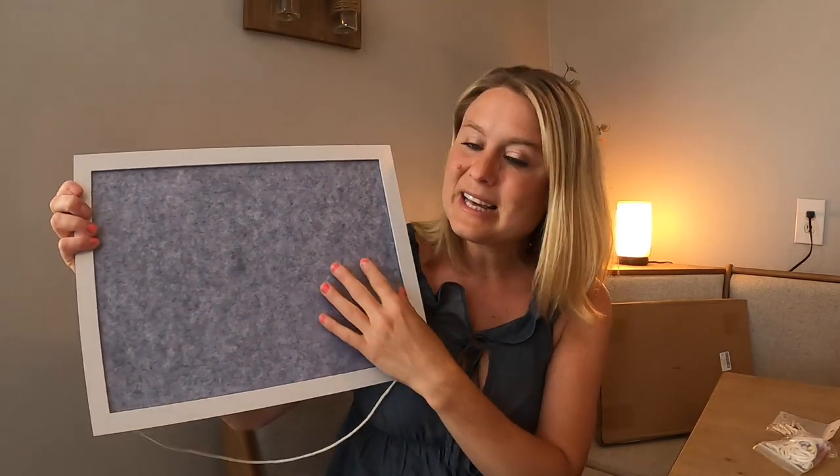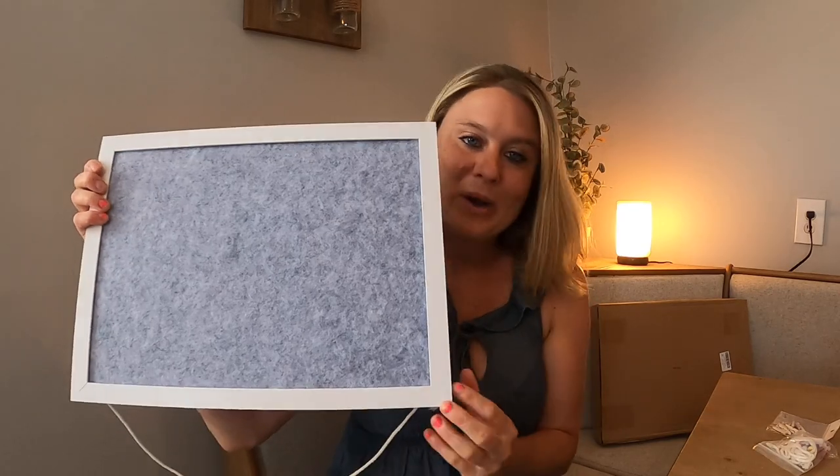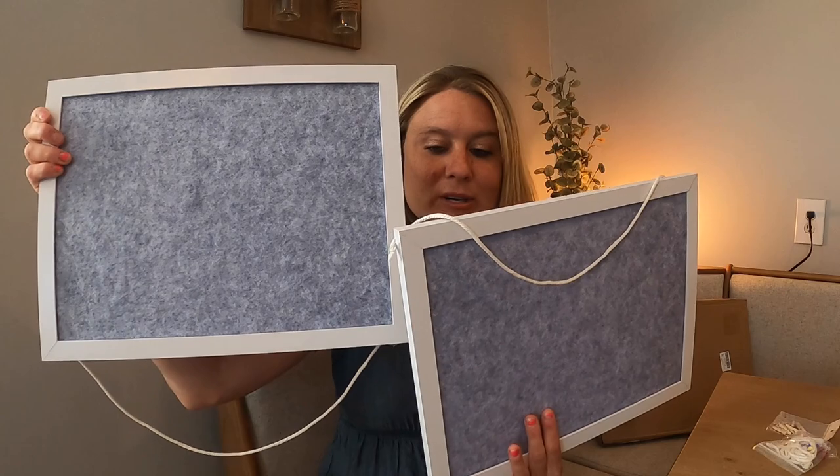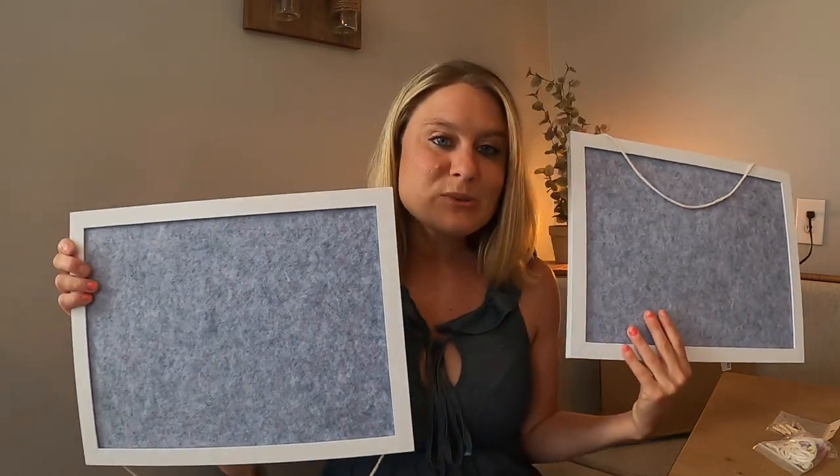I love the colors — this really pretty gray background color with white trim around it. It comes with two boards, so you've got two different size boards — well, these are both the same size, but it comes with two different boards.